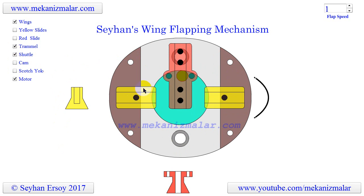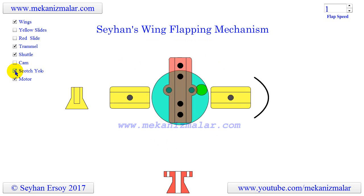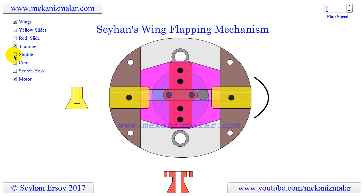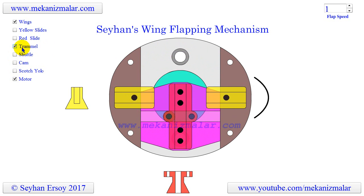We would appreciate it if you were ever to make a working design of this application that you give the proper credit to me. It will make this channel more visible to people like yourself who want to learn about mechanisms. We appreciate your support. Thank you.